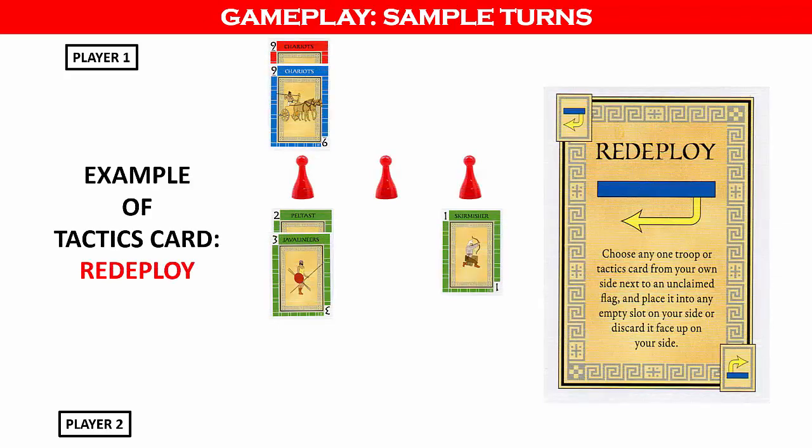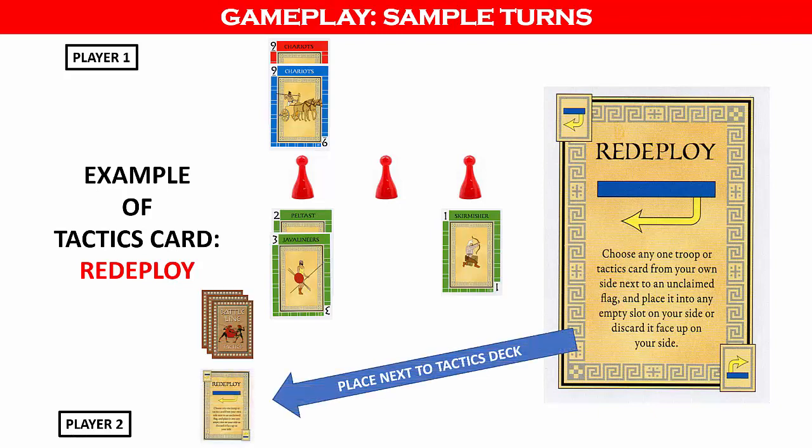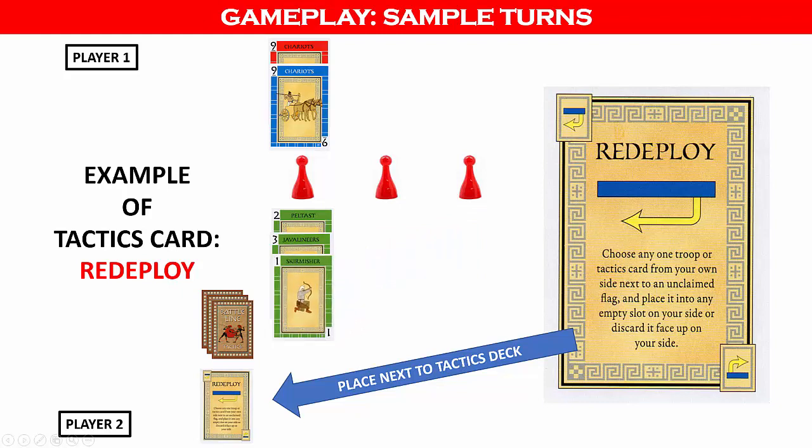Let's look at one more example of how a tactics card can affect the formations — the redeploy card. Player one has played two cards each with a value of 9 and is apparently aiming for a three of a kind. Player two can now play the redeploy card. The redeploy card is one of the tactics cards not played by a flag, but rather played face-up next to the tactics deck. As it states on the card, player two can take one card already played and move it to another spot on the battle line, from an unclaimed flag to another flag provided the three-card limit is not violated. After playing the redeploy card, player two can immediately move the green 1 card from the third flag to the first flag. Since player one cannot possibly win the flag now, player two can claim the flag since the straight flush will beat a three of a kind.